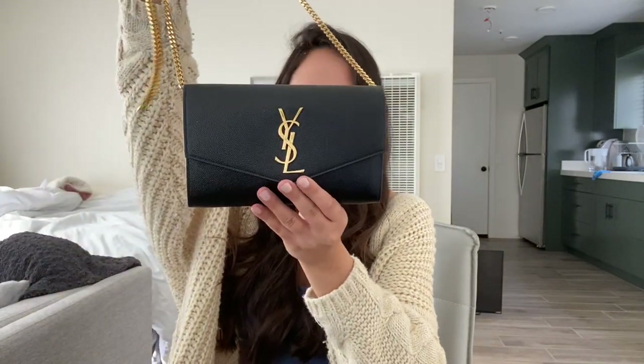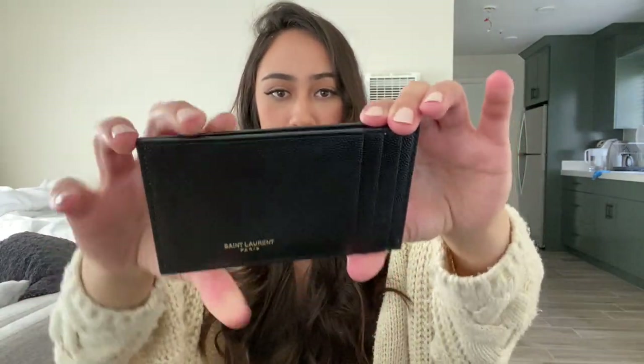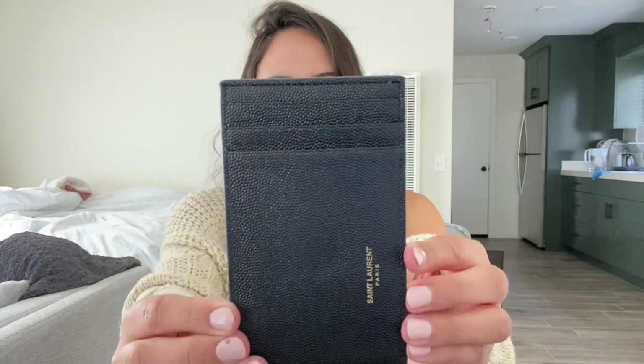So this is what the bag looks like front and back. I'm going to tell you guys right now, one of the main reasons I purchased this bag was because it actually comes with this card slot — that is super cute. It's a St. Laurent card slot, and it has inside a little pocket and three slots where you can put your cards.